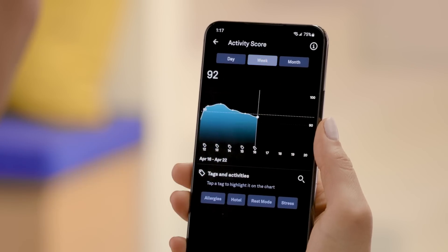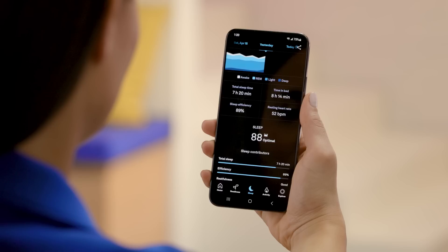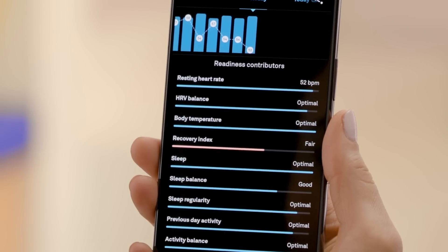Monitor your daily, weekly, and monthly trends to understand how your lifestyle affects your body. Plus, you get a crystal clear picture of your recovery with resting heart rate, heart rate variability (HRV), and nighttime body temperature trend tracking.